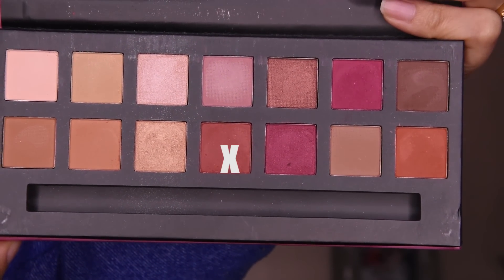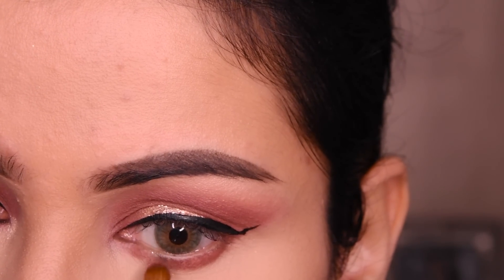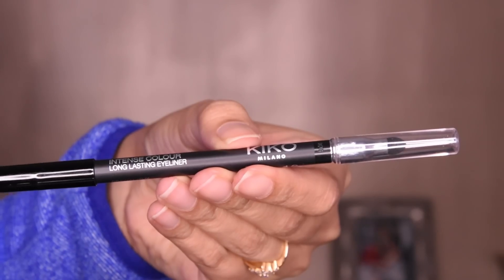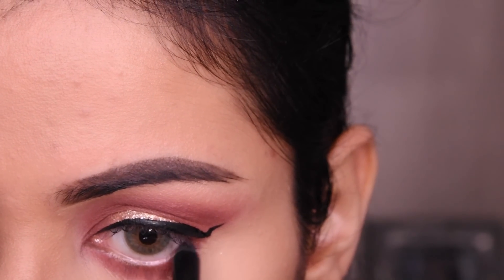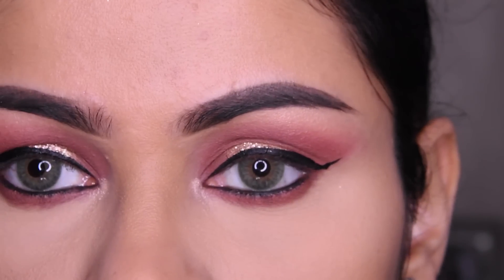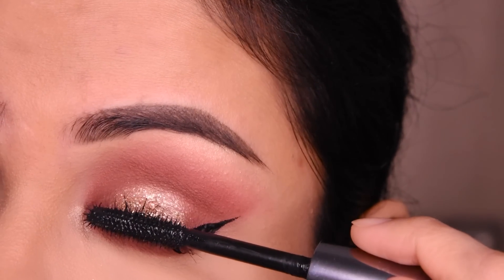Now we will take this light brown shade and I will put it along the winged liner. This is a Morphe brush — you can also use a pencil brush on the liner, it will also be very good. After this I have used kajal here, which is very long lasting. I have put it on the waterline and then extended it into the outer area. I have also put mascara here.